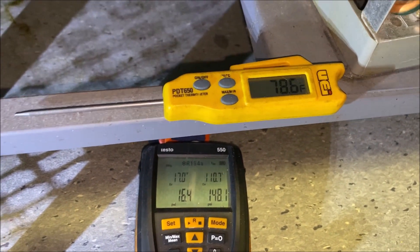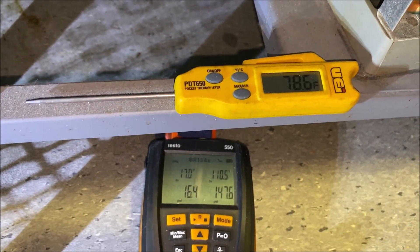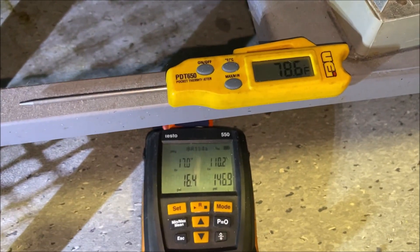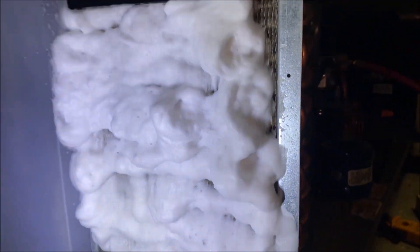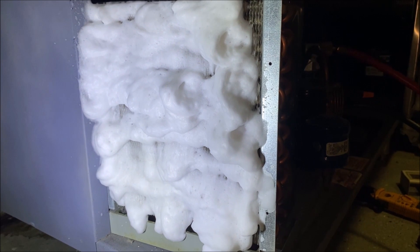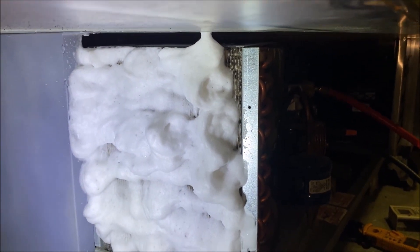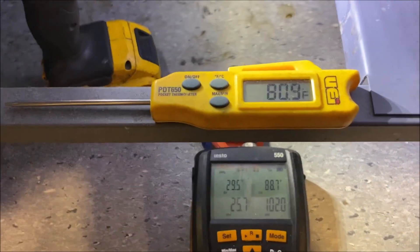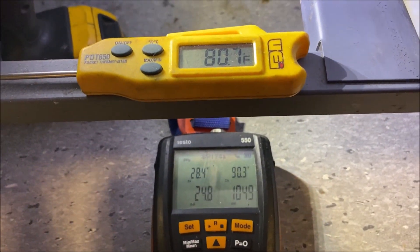We're now at 110°F saturation with a 78°F ambient, and our ambient temperature is dropping too. We're going to shut the unit off and spray some Viper coil cleaner in there. I want to get this ambient temperature as low as possible because if we're recirculating hot air, the unit is just going to run hot and won't run efficiently.